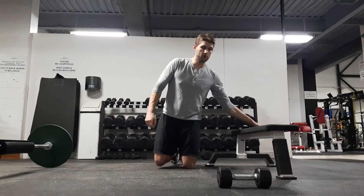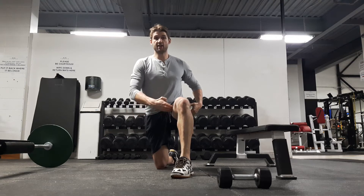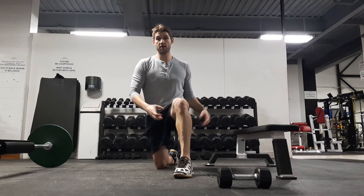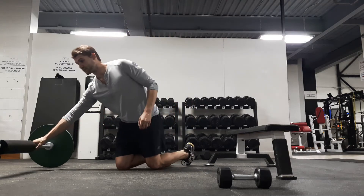The nice thing about any single leg work is that as soon as you get on one leg, you get a little bit more activation from the side of the butt and the inside. People keep asking about how to work the outer thigh and the inner thigh — single leg work is a great way to do it, whether it's a hip thrust, a split squat, or anything like that.